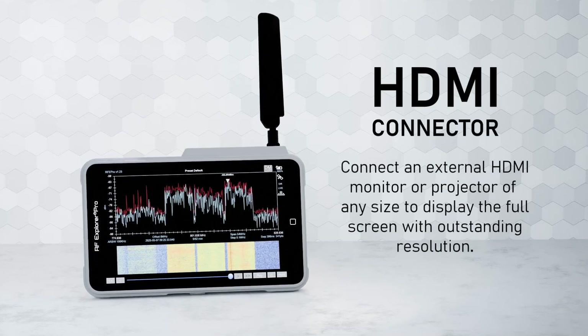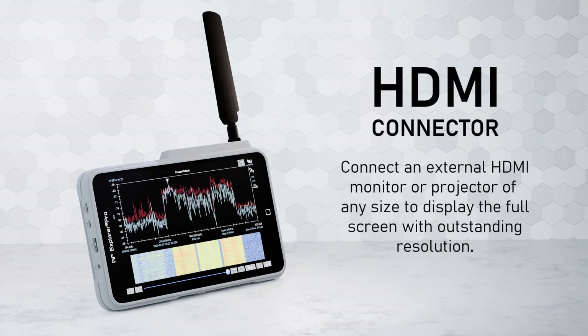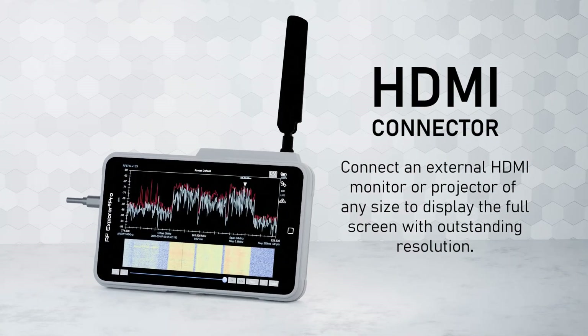Connect an external HDMI monitor or projector of any size to display the full screen with outstanding resolution. Connect the HDMI cable only after your RF Explorer Pro has booted and is fully operational. Otherwise, the system may incorrectly scale the screen.